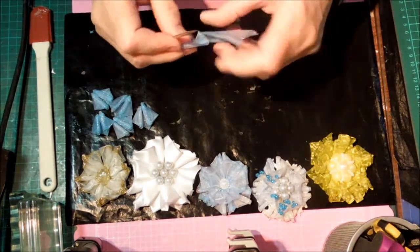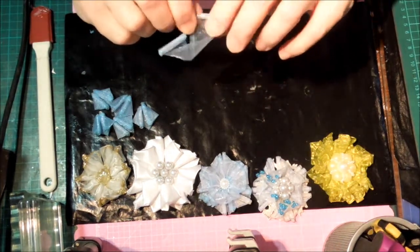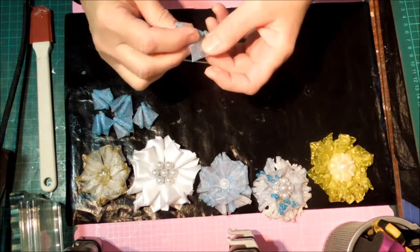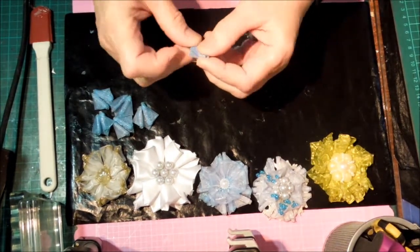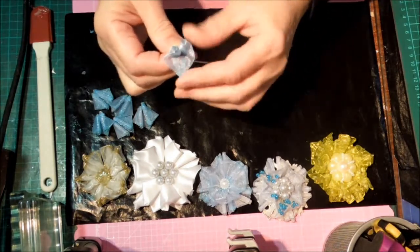I should have only done one on camera — it worked a lot better. Let's roll it up, then bring those two rolled pieces up to the middle. And then we've got our two circles and our petal.